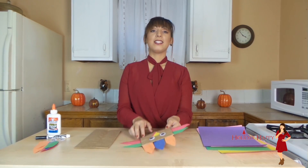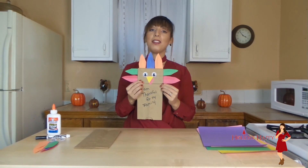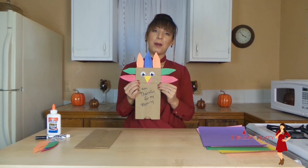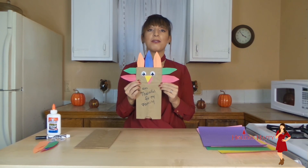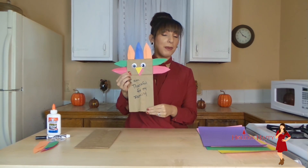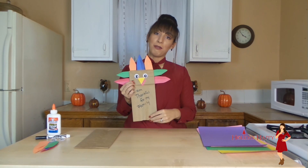The next craft idea is a paper bag turkey — a very thankful Thanksgiving paper bag turkey. This is a really fun craft activity for the kids. They get to make a turkey and it sort of acts as a puppet, and they get to write what they are thankful for.